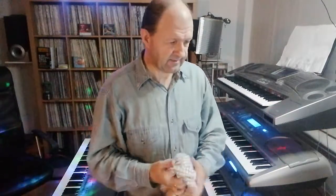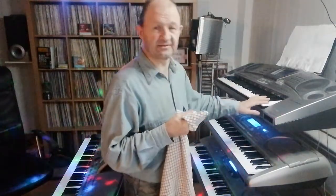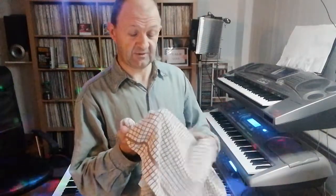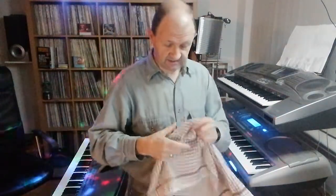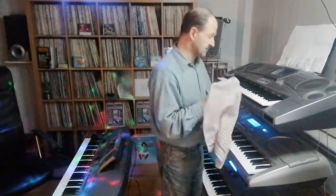A lot of people ask me how to keep keyboards clean. We don't use any chemicals. The best way to keep a keyboard clean — especially the keys, because they're plastic — is to just get yourself a dishcloth, a nice soft material. The best way is to wet your lips a little bit and then just tap it on there. As long as you've got a damp surface, all that dust will come straight off.